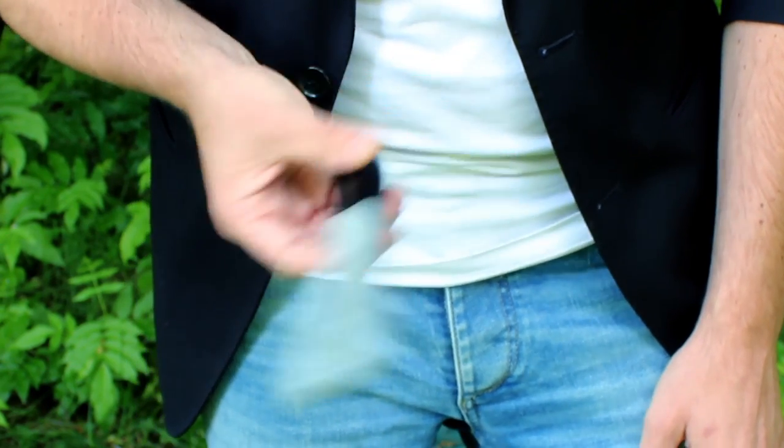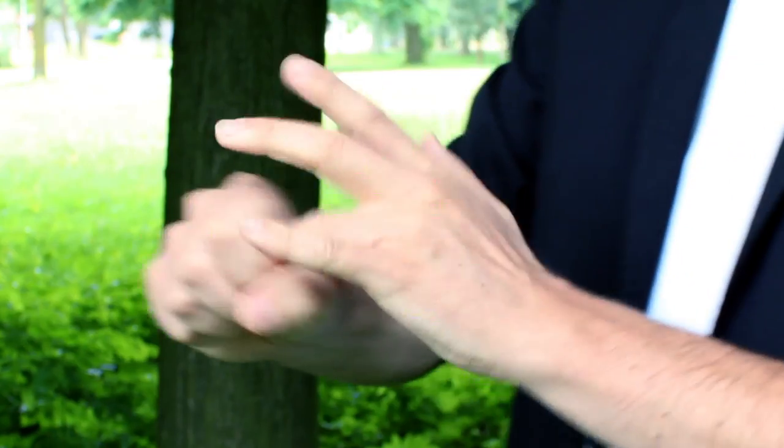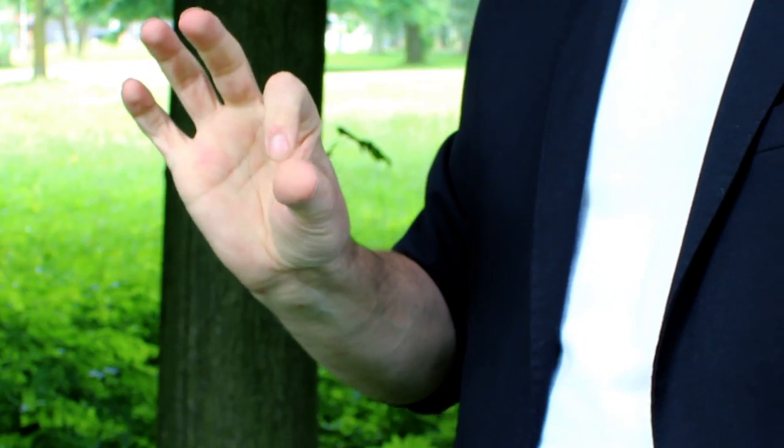Magically, the wording on the pen morphs into the text 'Look Inside.' When you look inside the cap, you'll find the signed bill, the signed silk, playing card — whatever you have vanished previously. The cap is designed to fit a well-known magician's utility item.